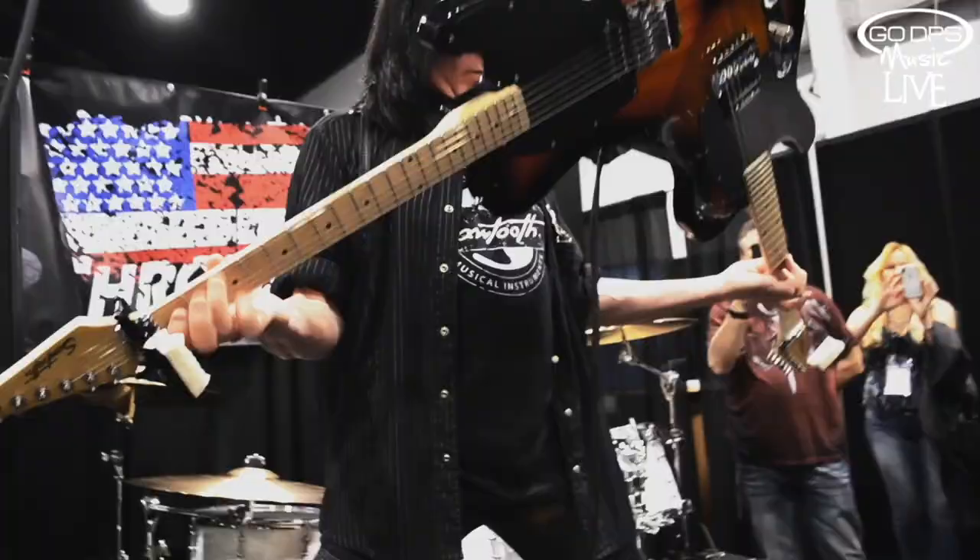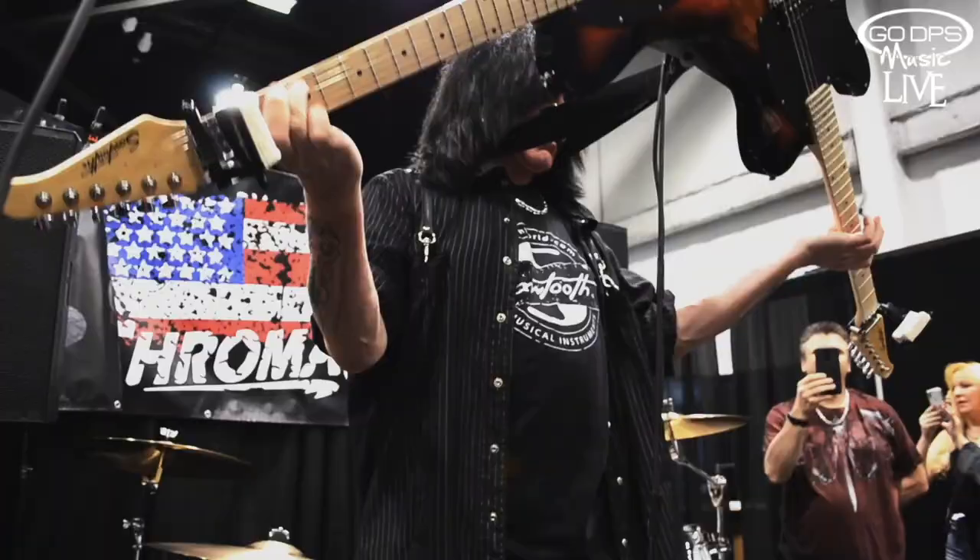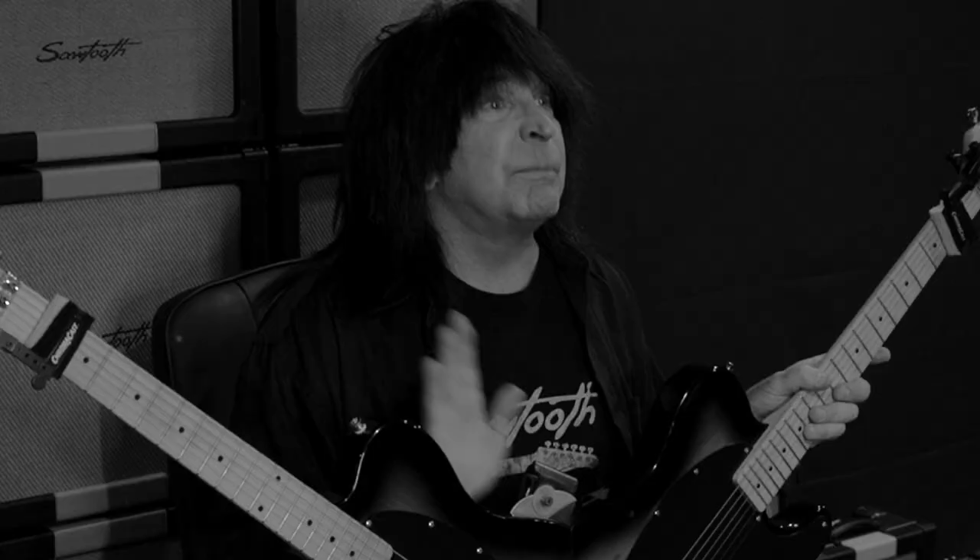And now, for the first time ever in my entire music career, we have finally done a limited-edition production model of the double guitar. Sawtooth Guitars did a fantastic job. Let me tell you a little bit about the double guitar.